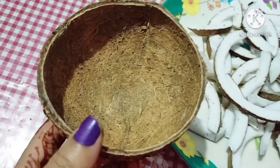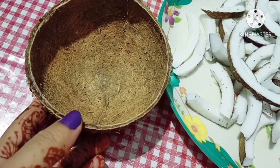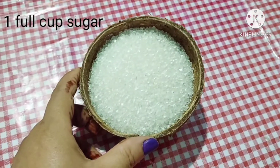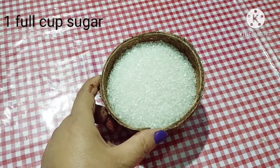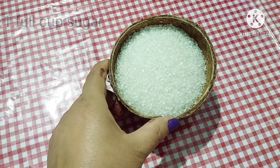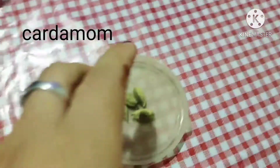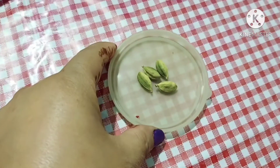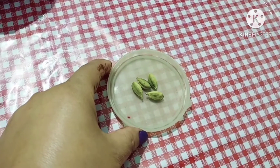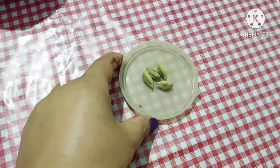I will put this to the tray and put the tray. Then I will put the tray with the tray and pour it in the container.